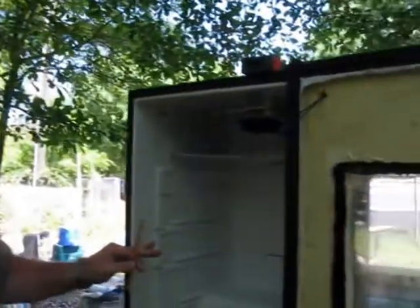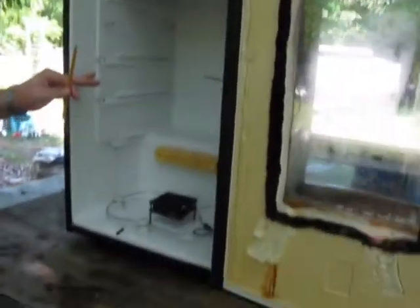Hi folks, Wade Rush, Rush Lane Poultry and Game Birds here in Central South Carolina. A lot of folks have contacted me and wanted me to kind of run through how I did our dorm room refrigerator here that I've kind of set up like a Sportsman.